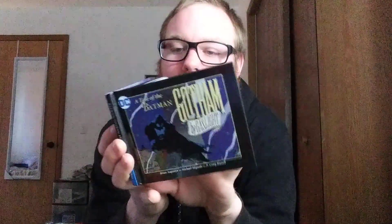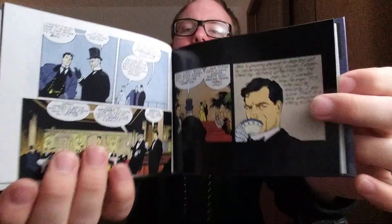So first we have this DC "A Tale of the Batman: Gotham by Gaslight" — some kind of comic book. I'm not going to show you every page, but I'll just flip through some of it. So yeah, that's kind of cool.